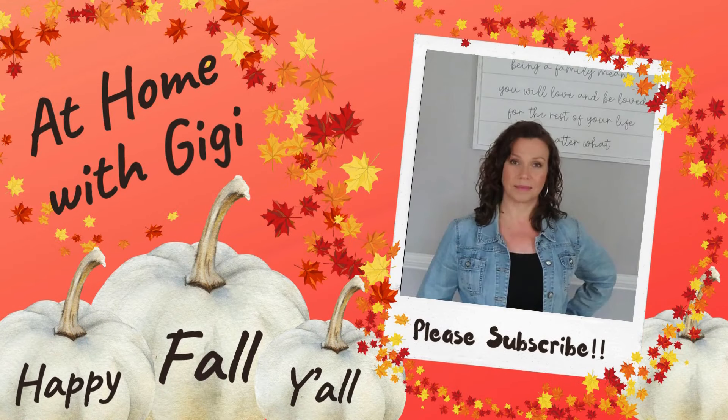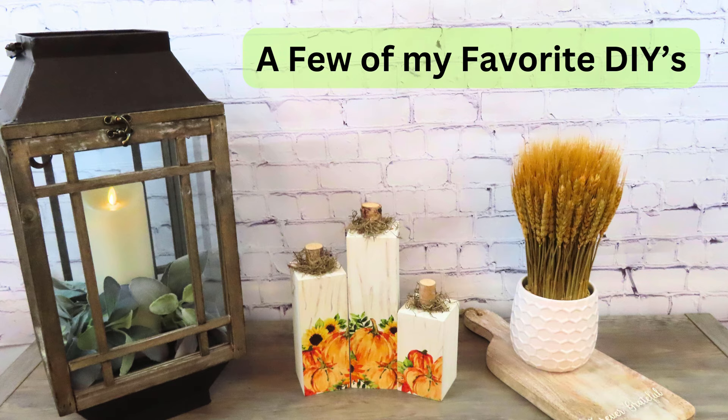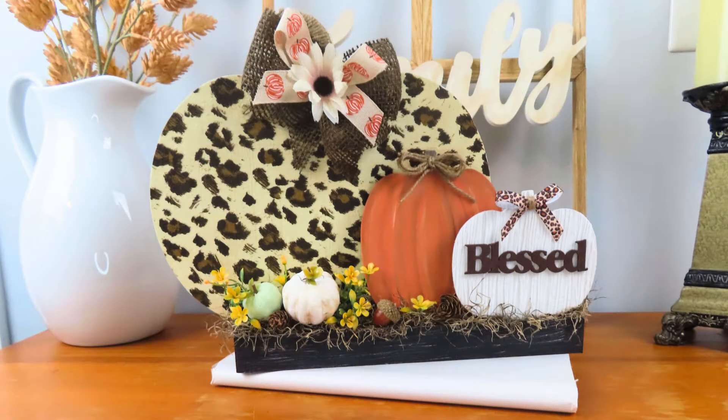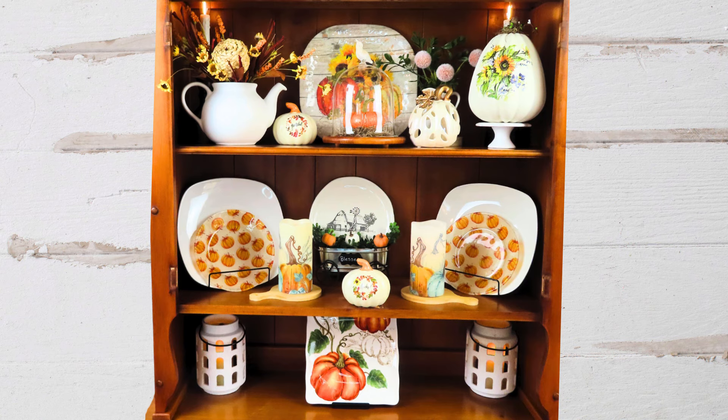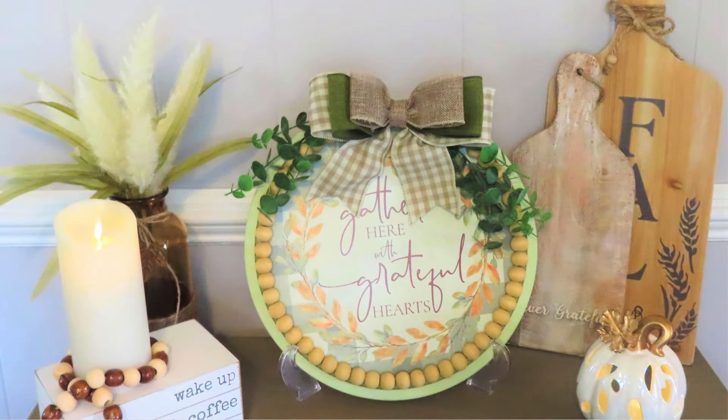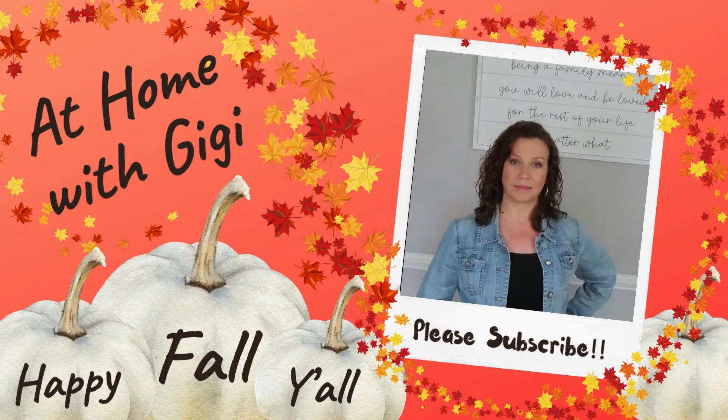Hey my friends, welcome to At Home with Gigi! Thank you so much for stopping by. Today's video is all about beautiful, elegant fall DIYs. I cannot wait to share them with you. We're using upcycled items and we're also part of the first of the month collaboration, so we've got a lot going on — let's go ahead and get started.